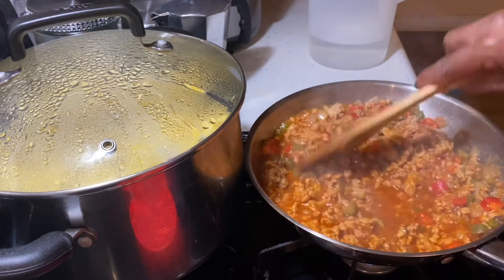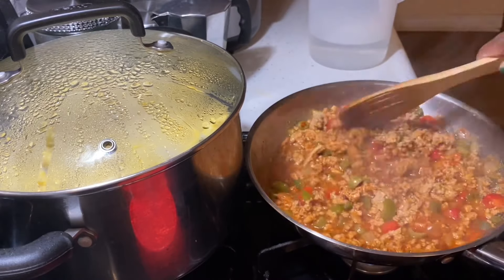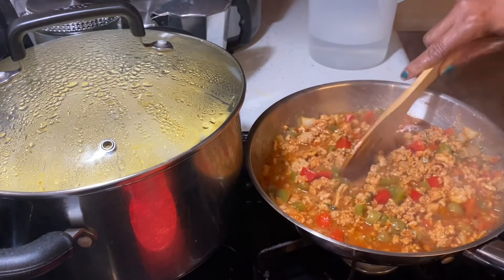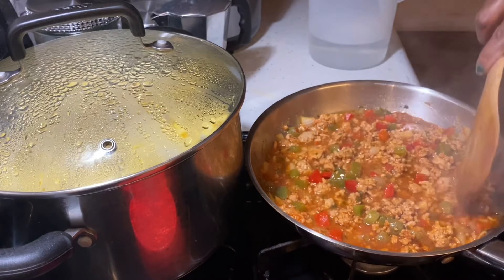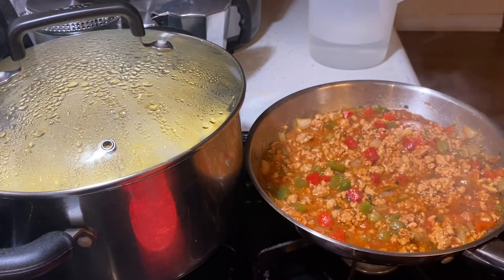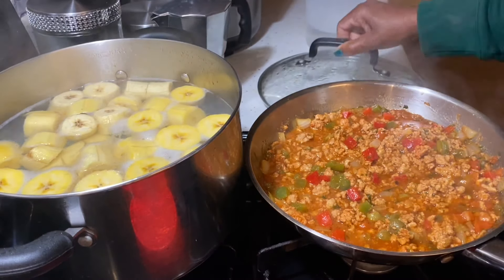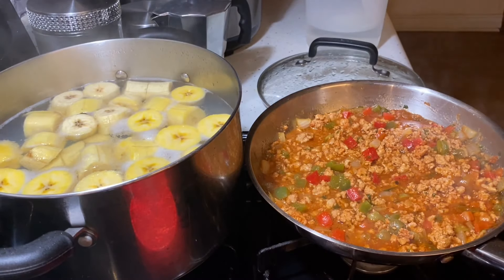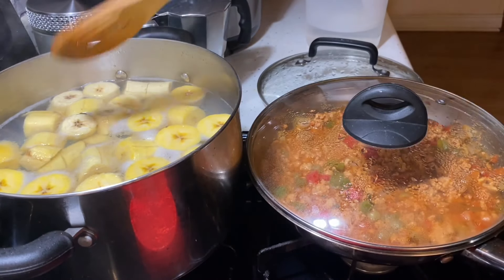In my family, we don't measure anything. We just eyeball our ingredients and they always seem to come out great. I don't know how it works, but I guess you have to feel it. So now I'm going to check on the plantains and see if they're ready — and they look like they're ready. I'm going to drain out the water and get ready to mash them up.